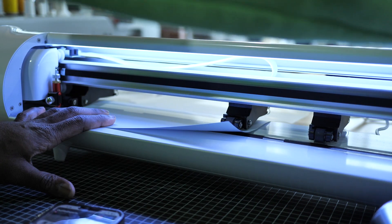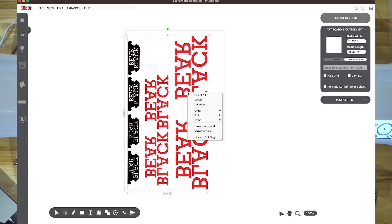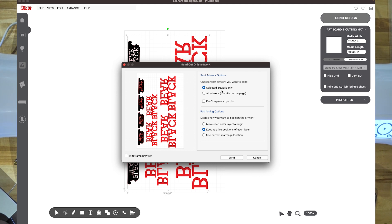All right. In the software, I went ahead and grouped everything — I'm going to ungroup it because it really doesn't matter. I'm going to select all, then press send to cut. Keep in mind this is already flipped horizontal, already flipped backwards. So send design to cut — selected artwork, artwork that fits on page.